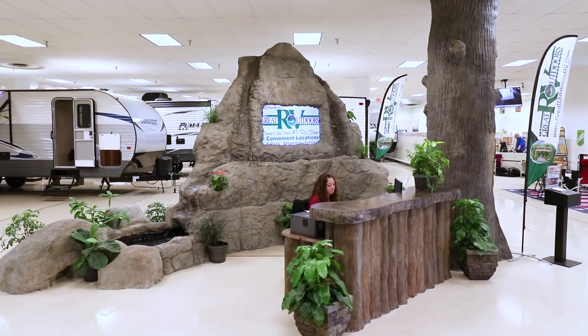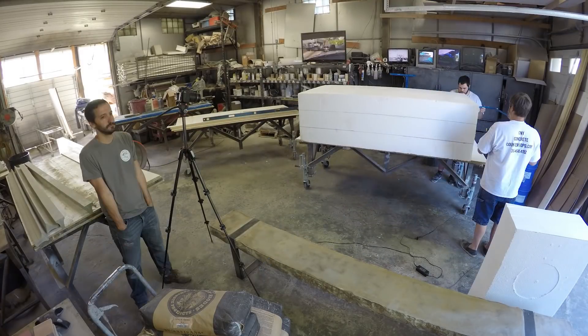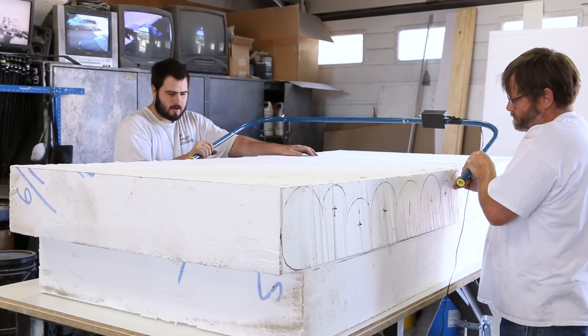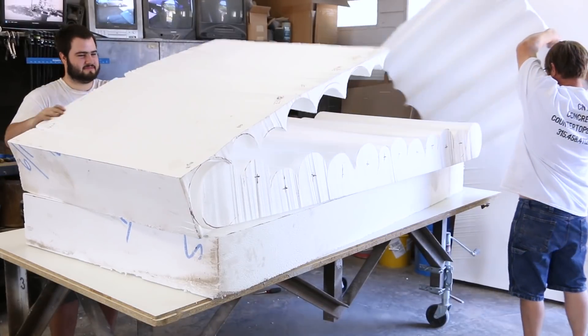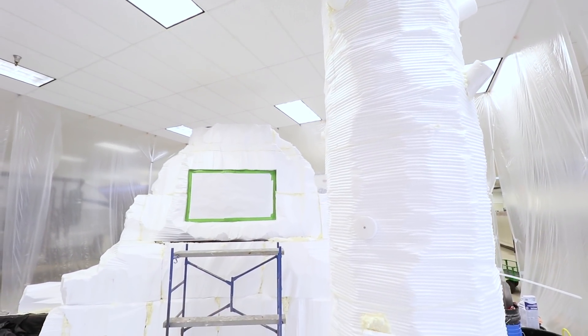This project began as a design in SketchUp for a natural rock water feature which acted as a backdrop for the reception desk. Large blocks of EPS foam were carved with a hot wire saw to create the irregular shapes. Then the foam was stacked and glued together with an expandable foam adhesive.